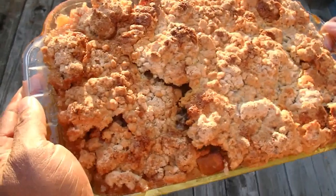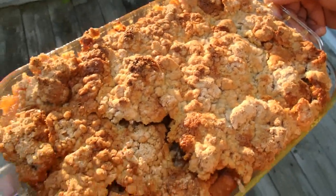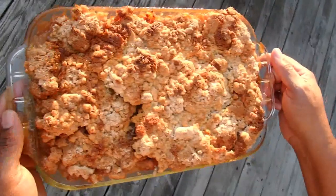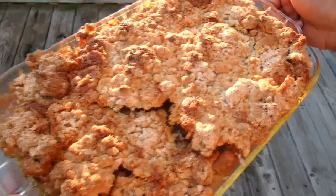This smells amazing. It looks amazing — doesn't it? It looks great. I can't wait to cut into this. This would be great with some ice cream, with some whipped cream. Served with ice cream or whipped cream.